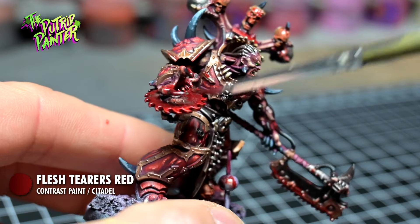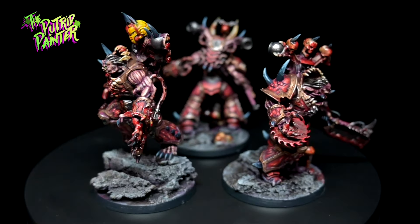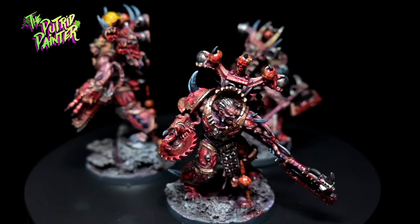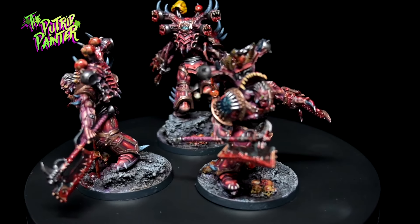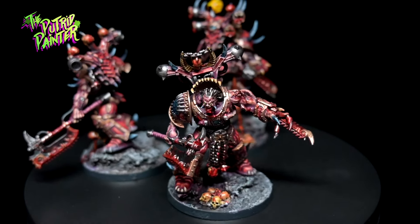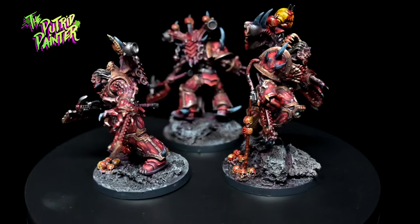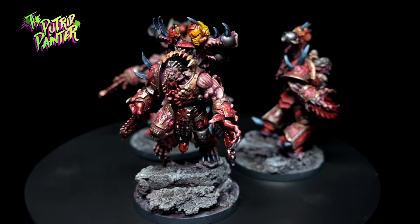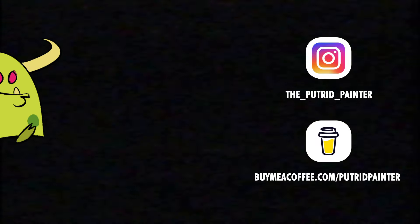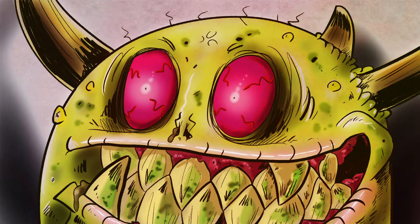And we're done. Here we have the Exalted 8-Bound ready to destroy anything in their path. They did win me over in the end, and there are some very cool details on the models — they're also very busy though, and I'm not sure I want to paint another three anytime soon. For my next video I'm going to paint some scenery before I start my Death Guard project, where I'll be adding new units to the army and even repaint some older ones. In the meantime, be sure to check out my Instagram where I'll post pictures of current projects and behind-the-scenes stuff. Thanks for watching.